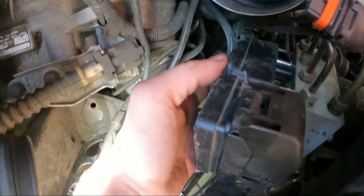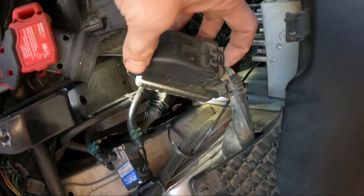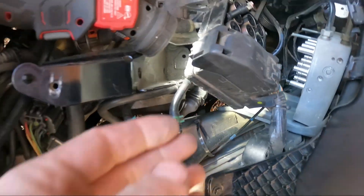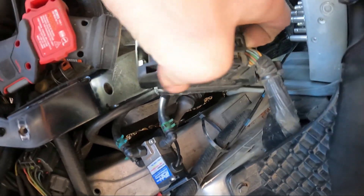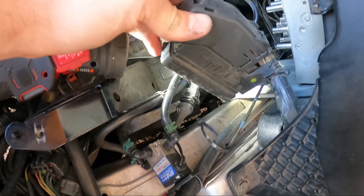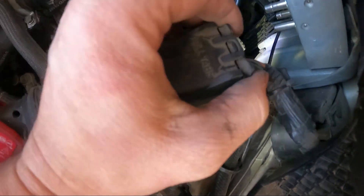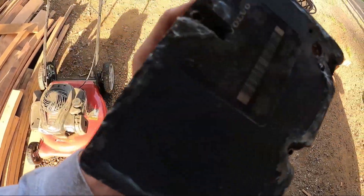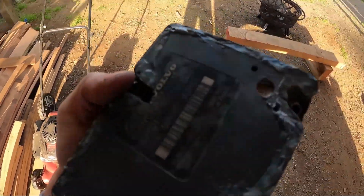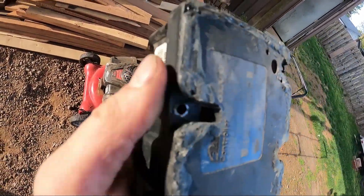Once the bolts are ground off, just pry it off — you have to move the brake line a little bit in the back. To release the connector clip, push on the tabs. It literally says 'pull on the tabs' — I pull on these tabs and release it like that, and that pushes it out. There's your module. I touched the top of the case a little when grinding, but they're replacing the case anyway, and I didn't damage anything inside.